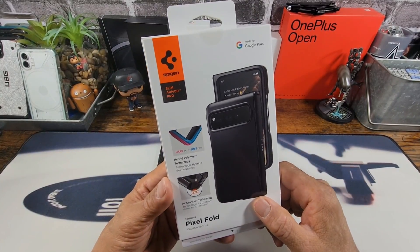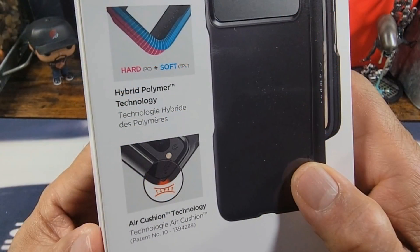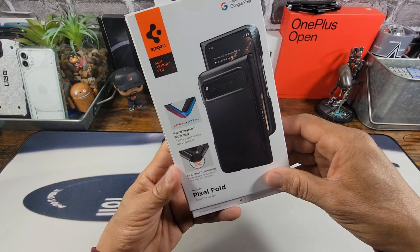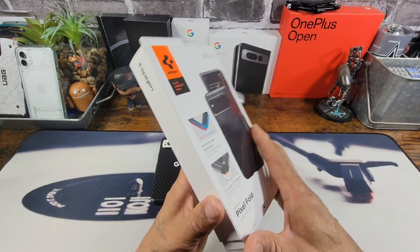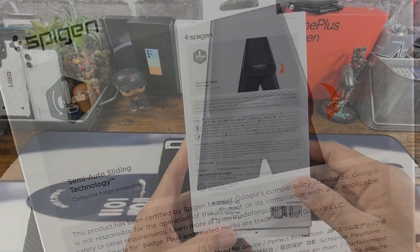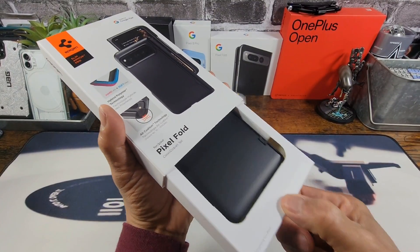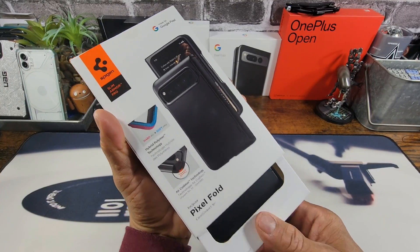All right. Let's check out the packaging for the Slim Armor Pro for the Google Pixel Fold. Hard polycarbonate material, soft TPU, hybrid polymorph technology, air cushion technology. All four corners are going to help cushion your Pixel Fold if you were to drop it on the ground. Semi-auto sliding technology and a lot more information, so please read everything. And I love the way that just slides out like that — very nice presentation here from Spigen.